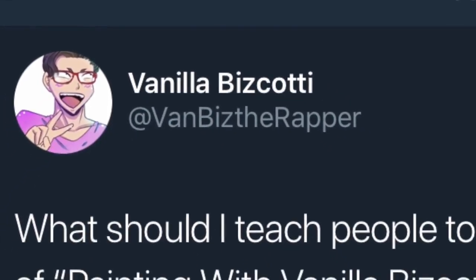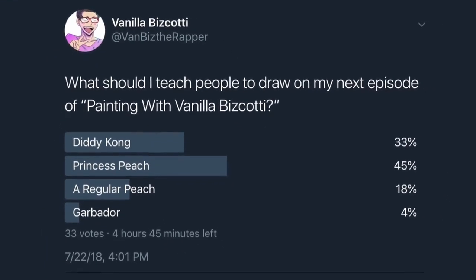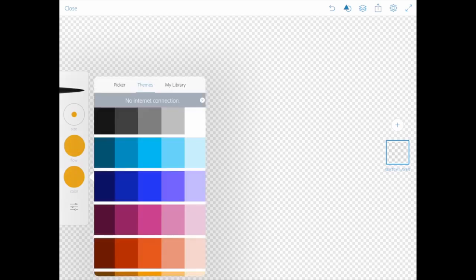Hello all my beautiful beautiful friends. I am Vanilla Biscotti and this is Painting with Vanilla Biscotti. This episode is a fan-picked episode — I went over to my happy little Twitter and started a poll, asking what everyone would like me to draw. The winning vote is what I'm going to draw today. Without further ado, let's get right into it — I'm very excited for this one.